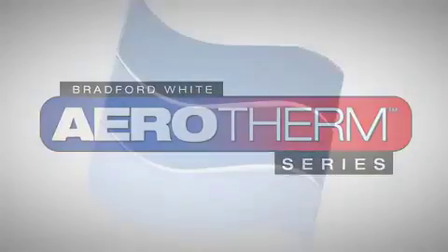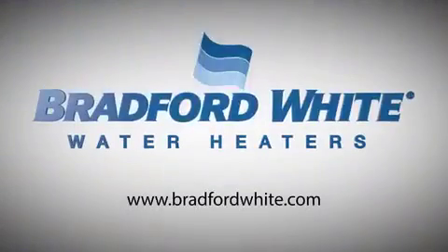The Bradford White Aerotherm series — it's built to be the best. Check out our website today to find a qualified contractor near you.